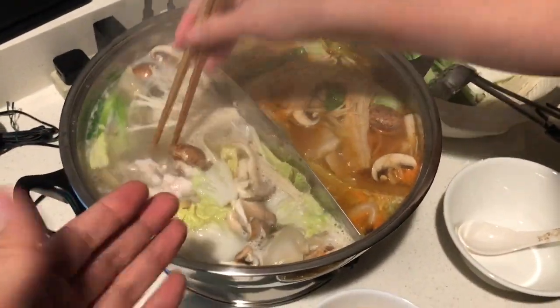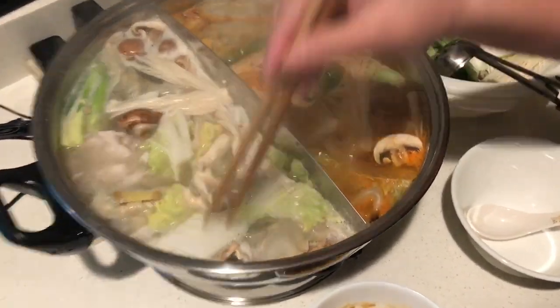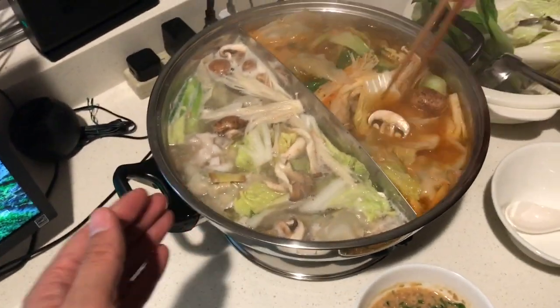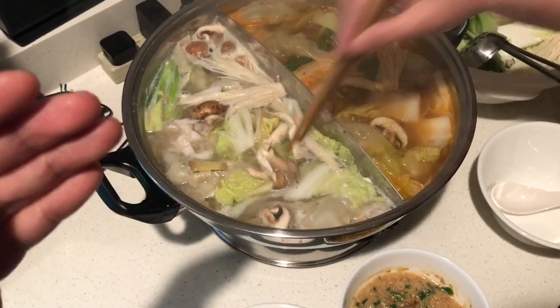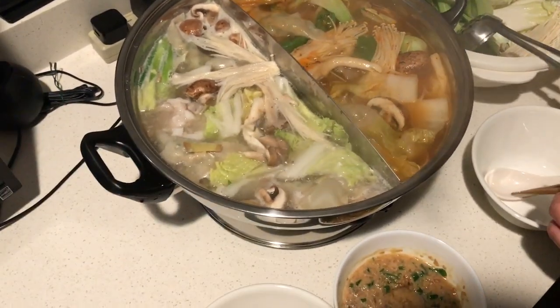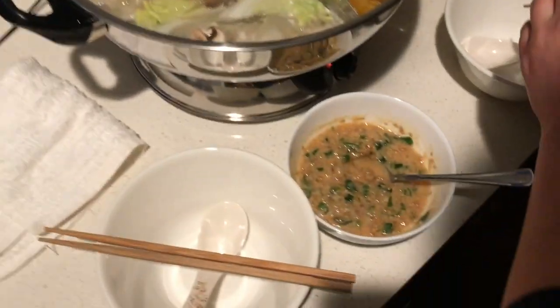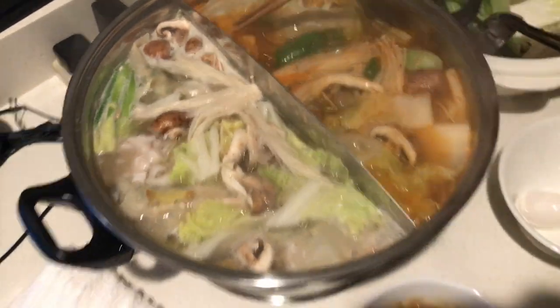After adding the mushrooms and vegetables, it took about five more minutes to come to a full boil. It was pretty quick for this amount of water. If you were to put a pan this big on your stove, it would probably take a similar amount of time. Not bad. Okay, let's eat!